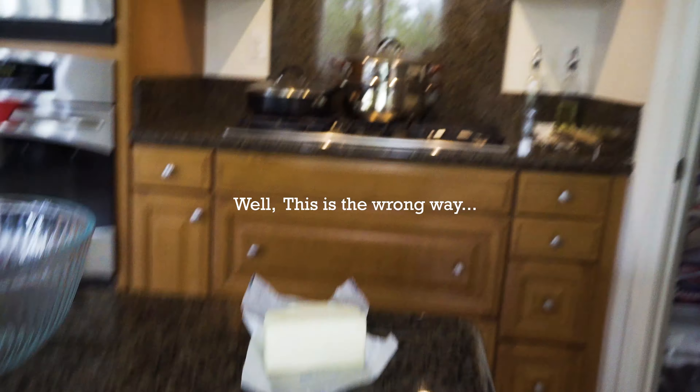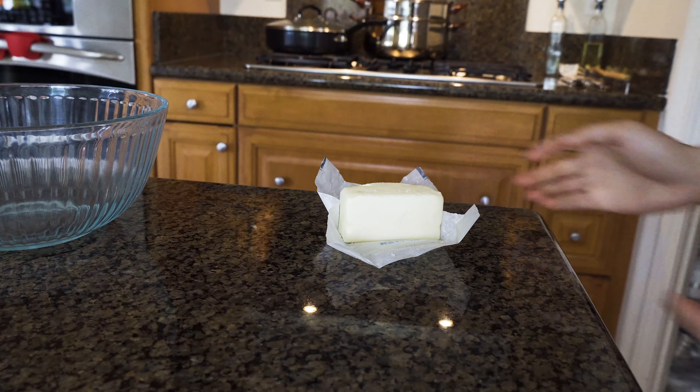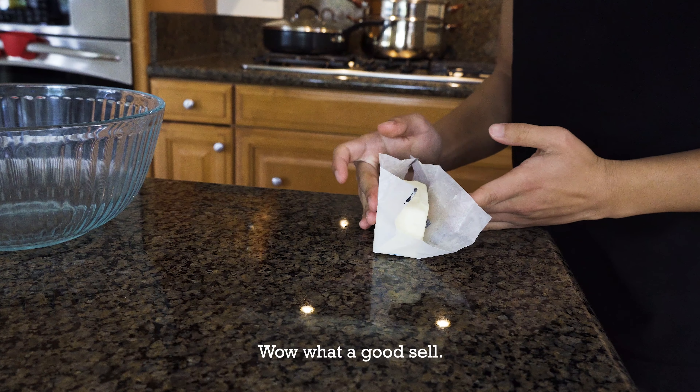You want to know how to make brownies? Well, this is the wrong way because it's the way I did it. And I'm not that good at baking. So don't follow this guy.